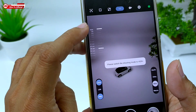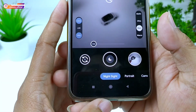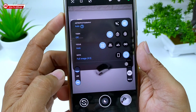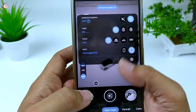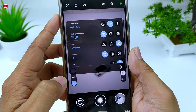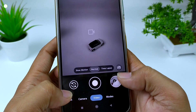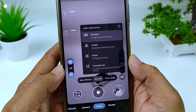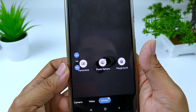Di bawahnya ada pengaturan untuk shutter speed. Untuk fitur-fiturnya: ada Night Sight atau mode malam yang sudah support mode astro fotografi, bisa nonaktif dan juga auto. Kemudian ada mode portrait dengan face retouching. Untuk video tersedia slow motion, normal, timelapse, dan sudah mendukung video stabilization: standar, locked, aktif, dan juga cinematic.